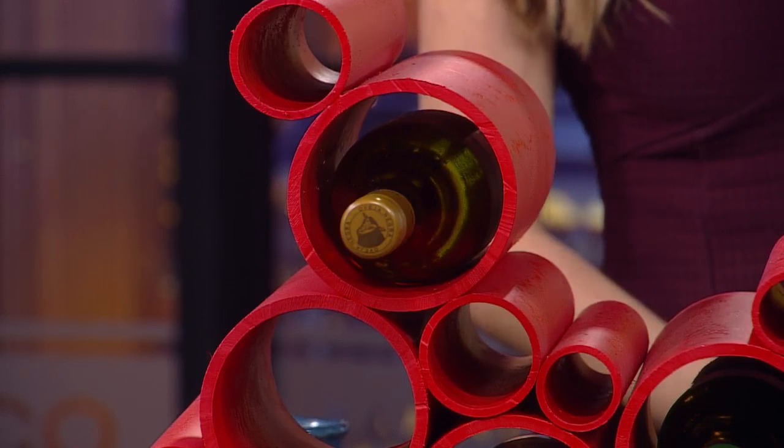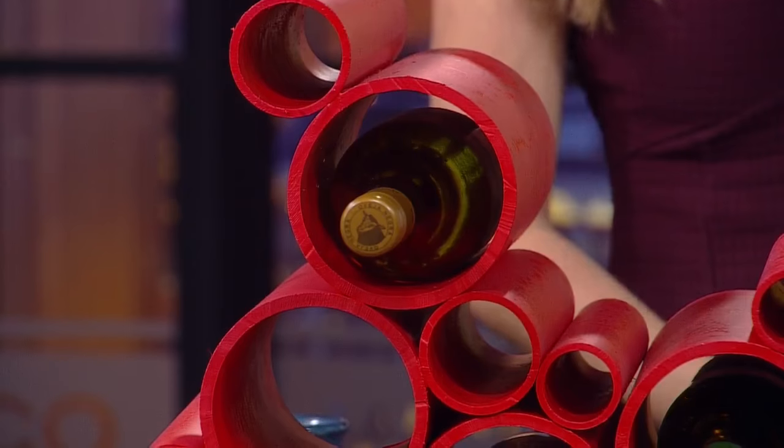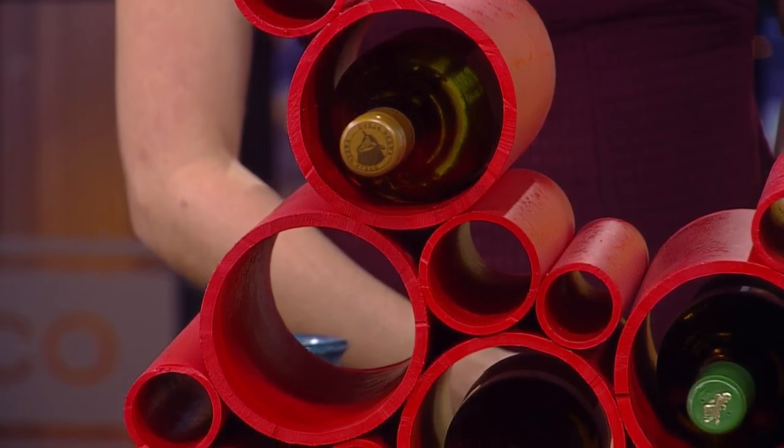How did you get this effect with the paint — the crackle effect? Two different types of spray paint that dry at different rates. That's really neat.